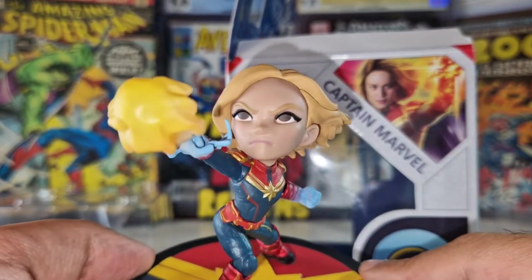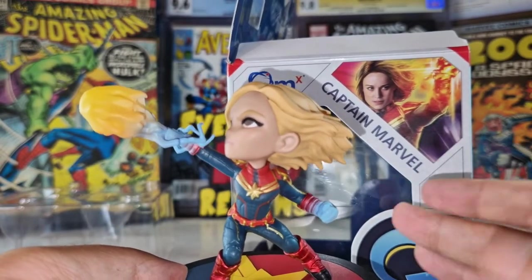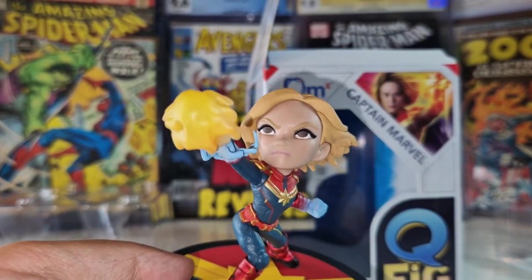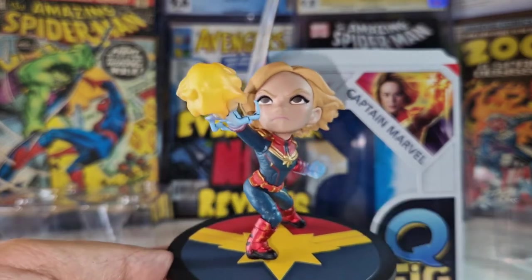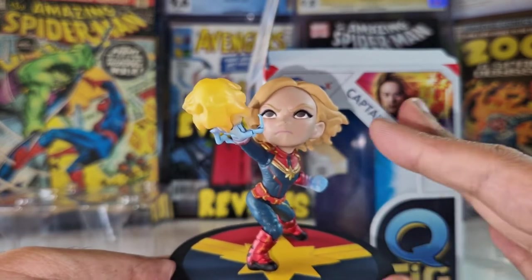But I think it doesn't look anything like her, so if you want a Captain Marvel that looks like her, this is not the figure for you. I'm good with it because I don't like the actress, so maybe I'll think of this as a figure from the comics — and that's better for me.